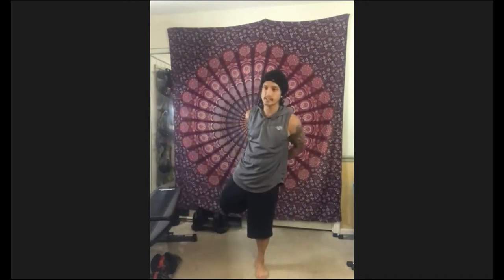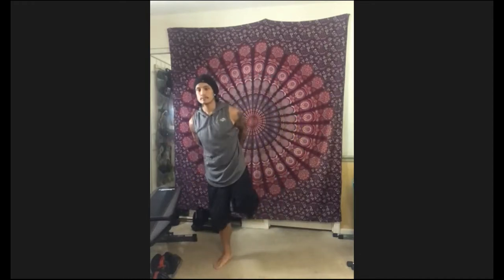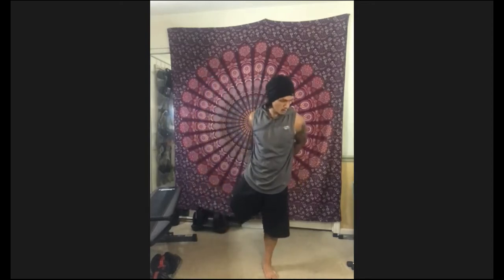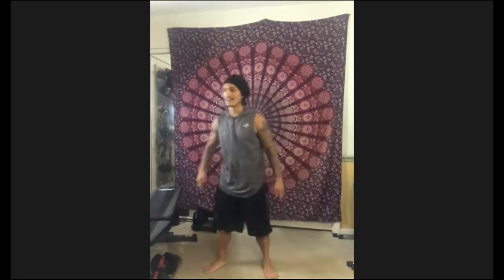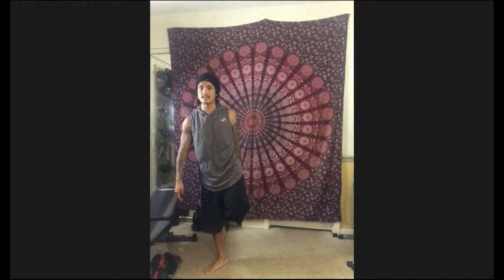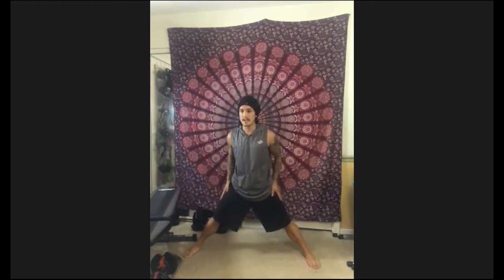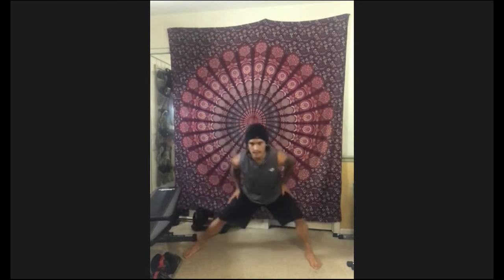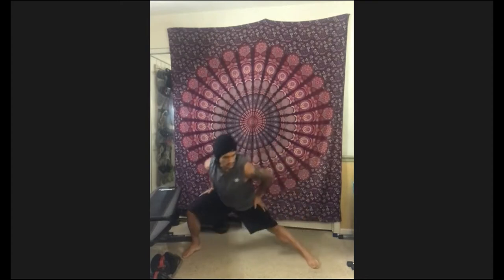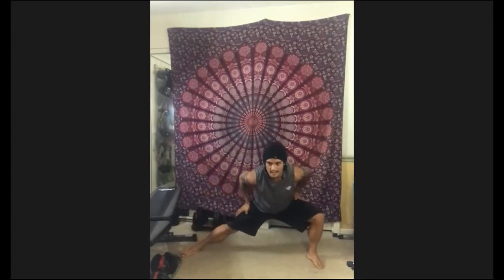Let's grab a toe — here's your balance challenge. Hold for a couple seconds and switch. Good balance, Resh. Let's go wide feet, hands on your thighs. Push your butt back, go side to side. Get ready for those step-ups. Side to side. Now we're going to bring one knee down to the ground — like this. Let's put both hands on the floor and work the hips forward and backwards.